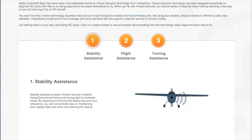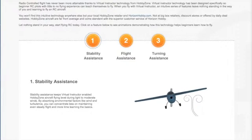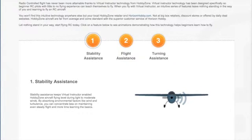It's an important function, similar to what the Sport Cub S has, though this is a little bit simpler than the Sport Cub S. Wind and turbulence is dampened — not completely — but enough to make it an important feature for you to understand.